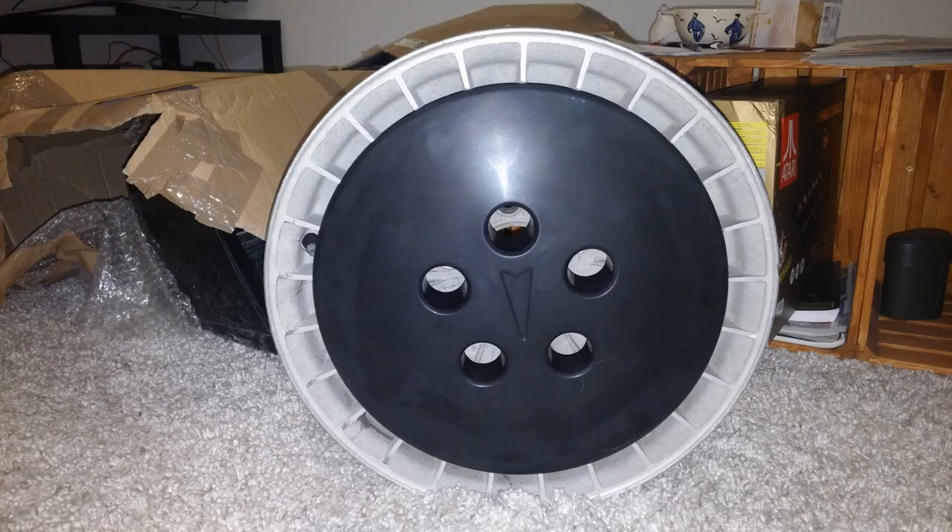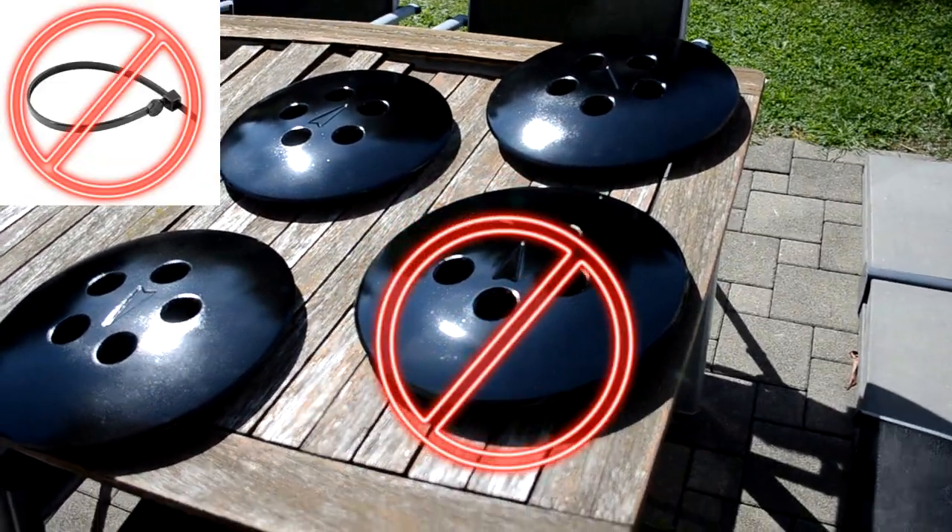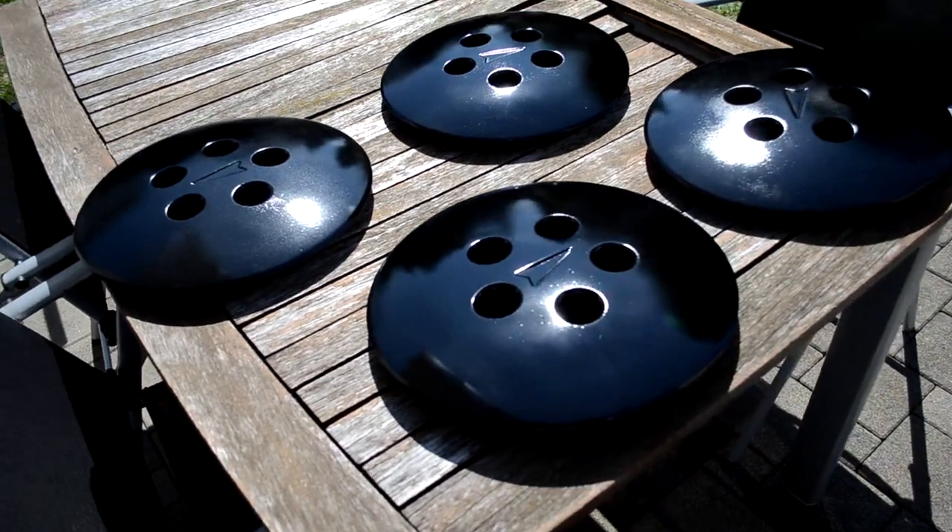Not only is the fit and finish really good, but the material quality is excellent, and communication with Joao has always been great. I bought the front bumper and a set of hubcaps from Knight Passions. I lost one hubcap because I didn't tie them down with zip ties, and Joao made sure to send me a new one right away, even sourcing one that wasn't in stock.